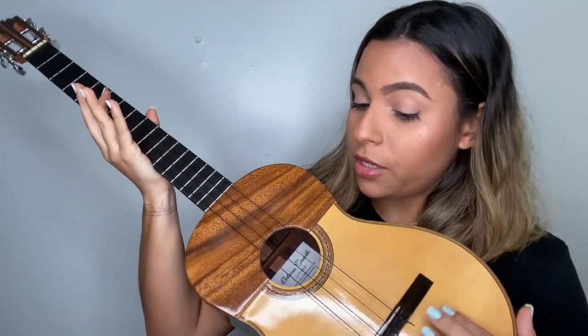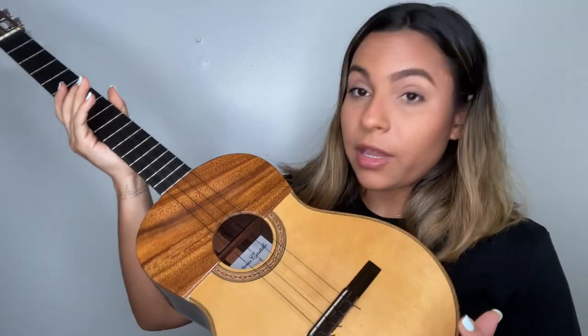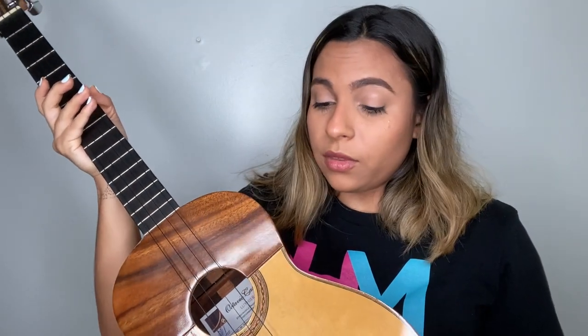There are other Cuatros that are made of different woods. For example, this is a different Cuatro — this one is made out of Indian Rosewood. As you can see, the color is different. But not just the color and the look of it is different, but also the sound. Depending on the wood that you use and the properties of the wood, the sound of the Cuatro will be different.